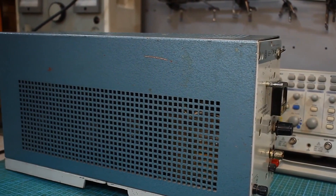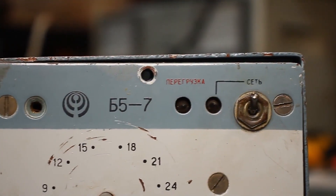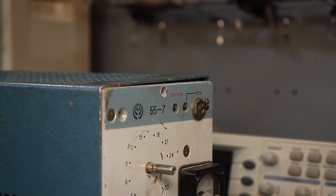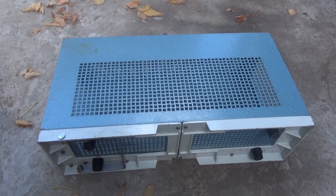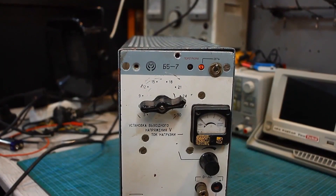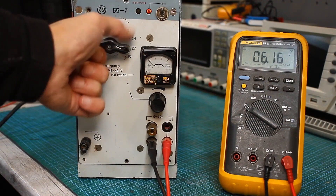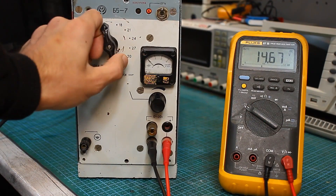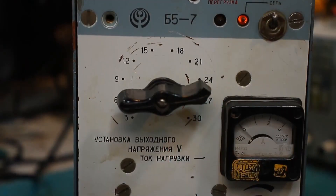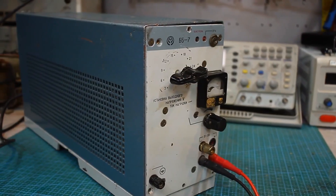A laboratory power supply from 50 years ago: the B5-7. Why I needed it, I'll explain a bit later. Now let's take a look at this 11 kg monster, whose casing is entirely made of aluminum. It has rather modest specifications by today's standards, but quite decent for the 1970s. Output voltage up to 30 volts with a maximum current of up to 3 amperes. It has an unremarkable appearance — inconvenient, bulky — but you could say it's eternal.